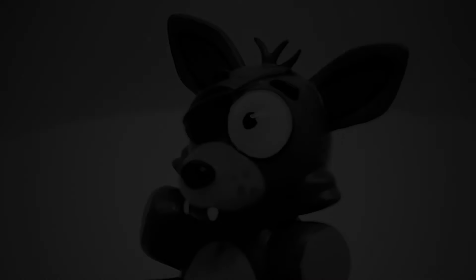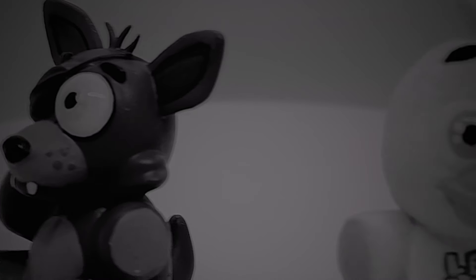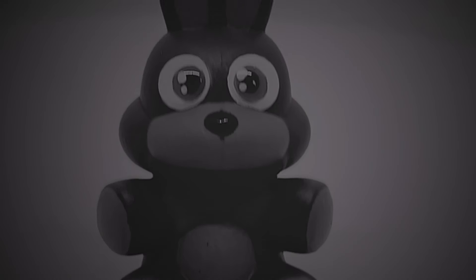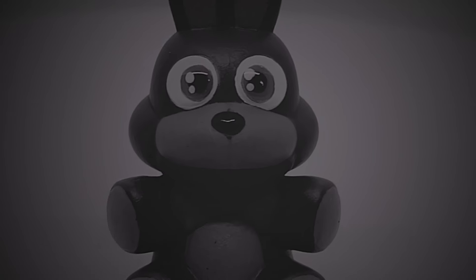Viewers be warned. Terror and horrors beyond your wildest imaginations lie hidden in plain sight in this video. A traumatic tale of lament, anguish, and regrets awaits you. Basically, this project made me really sad and hurt my feelings.